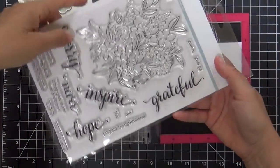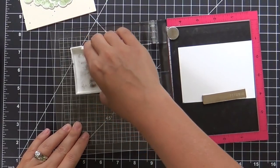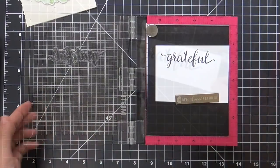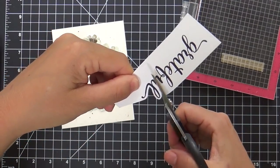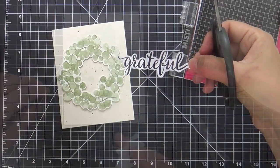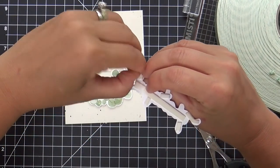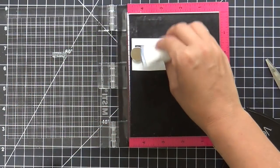For the sentiment I have this 'grateful' scripty sentiment from a new stamp set called Floral Cluster. There are some really beautiful sentiments in the Floral Cluster stamp set. I chose 'grateful,' stamping that with Versamark Onyx Black ink, and I'm going to fussy cut this out so I can pop it up right in the center of my wreath. I put a bunch of foam tape on the back of it and also a little foam tape right in the center of that wreath, so you don't have a saggy sentiment.